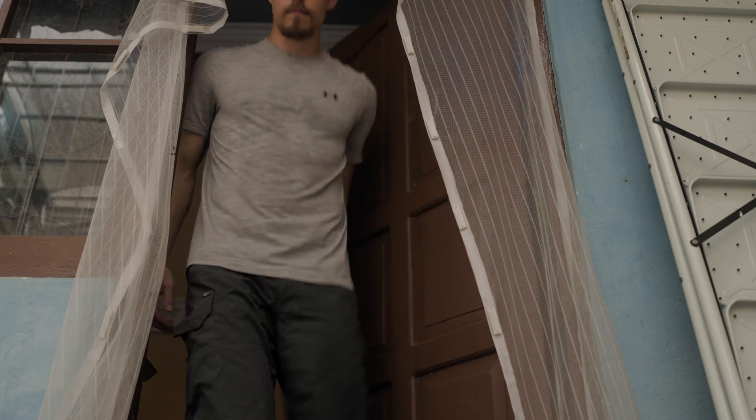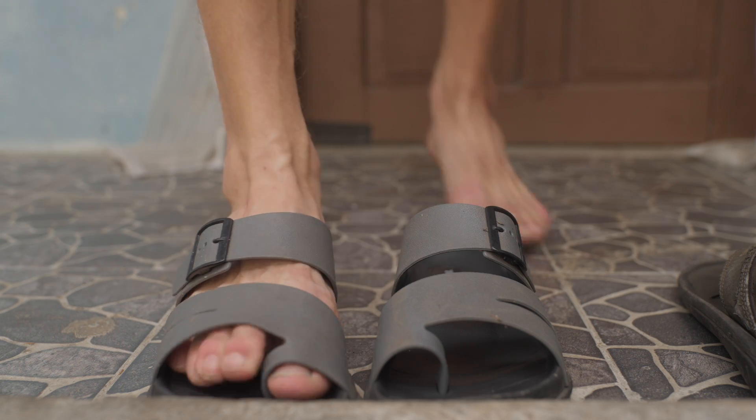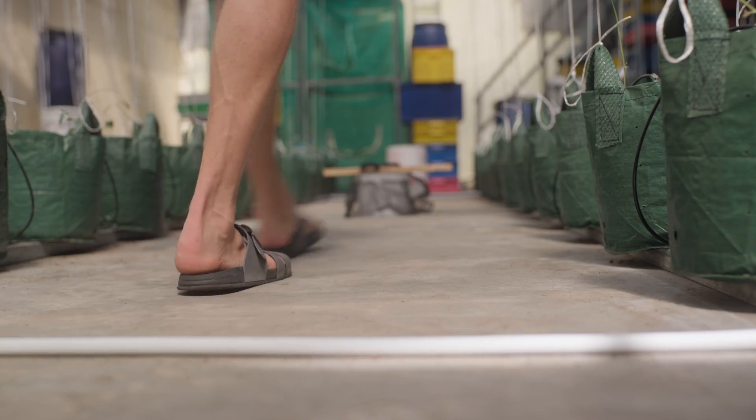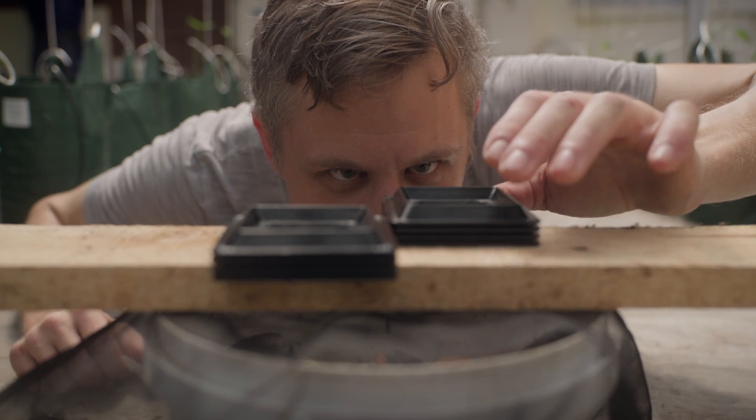Starting over isn't giving up. It's when I make things better, fix my mistakes, and make improvements. So I'm going to start over — I'm going to start my BSF colony from scratch.